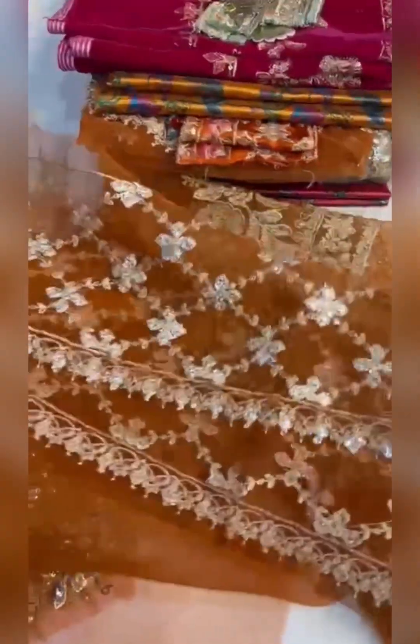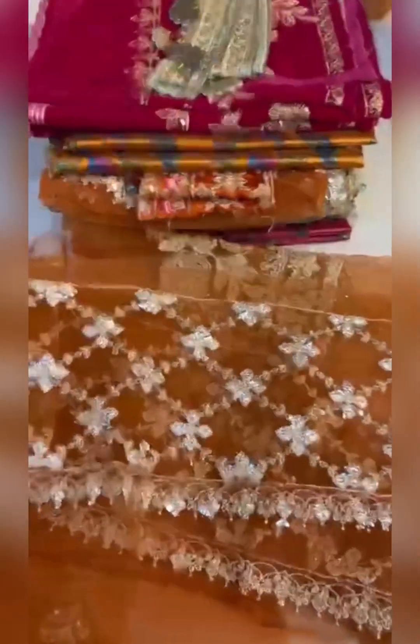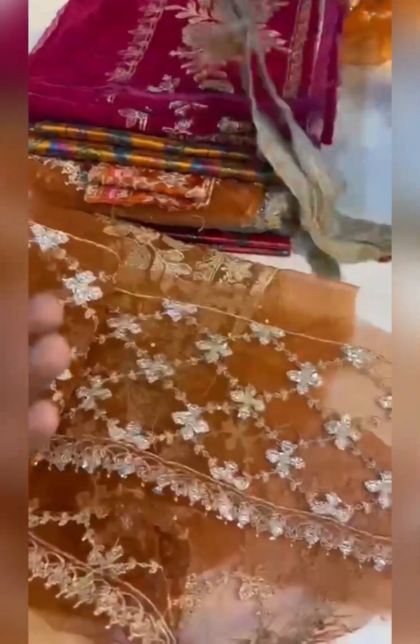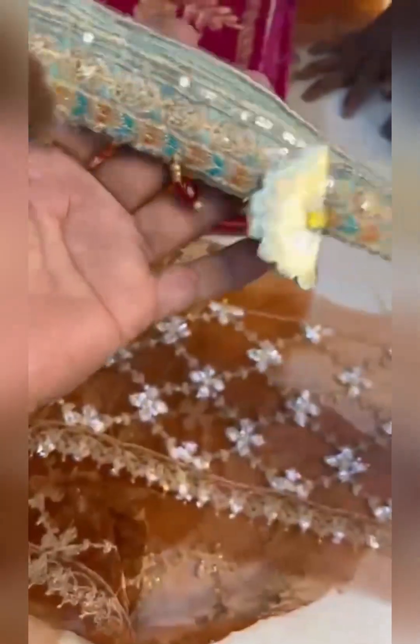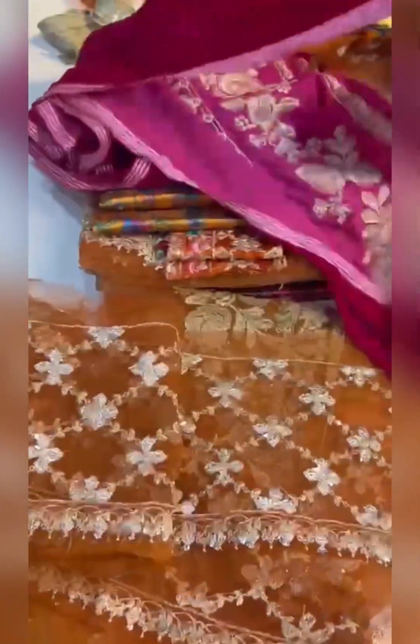It will look same as the original organza body with foil work. This is the body with whole sequence work you will get — the body of the velvet — same as original.